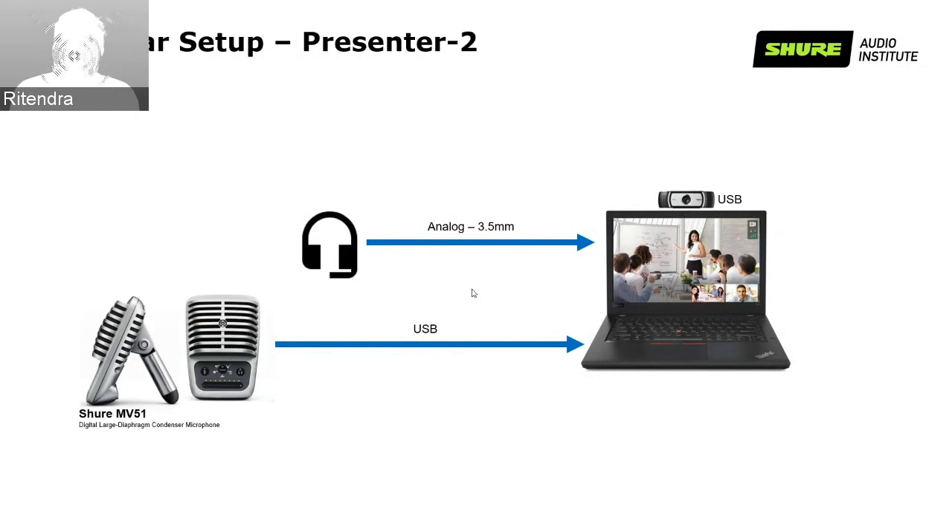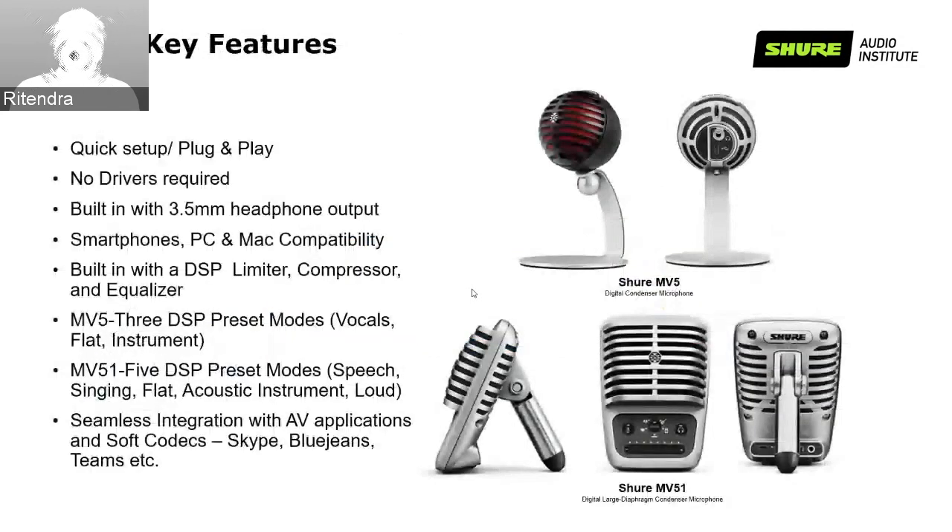So why MOTIV? The microphone we are using has a plug-and-play feature — you just need to connect it for a quick setup with no driver required for your laptop. It has a built-in 3.5 mm headphone output so you can directly connect your headphone. It offers smartphone, PC, or Mac compatibility, and it also has built-in DSP limiter, compressor, and equalizer to improve intelligibility and your voice pickup.